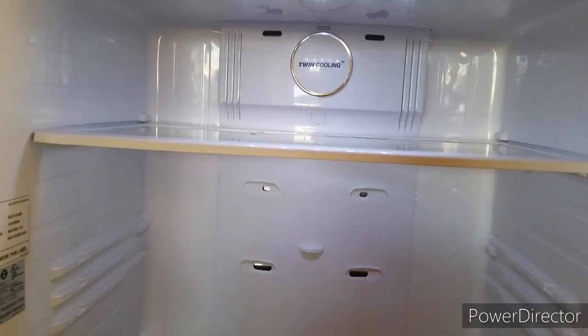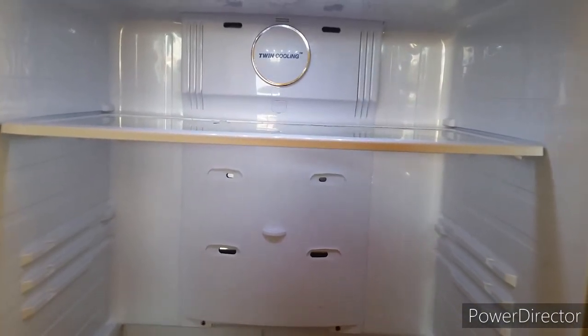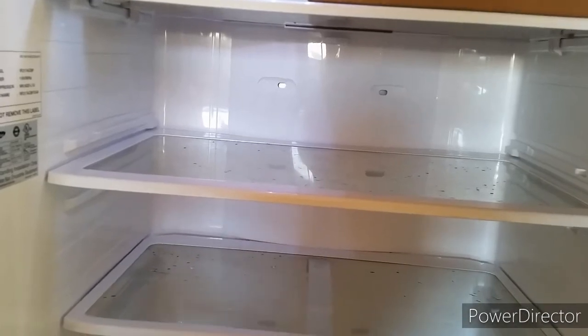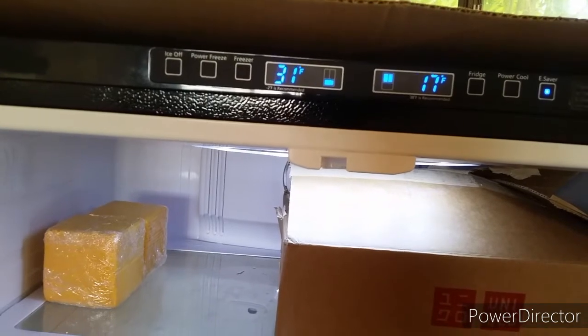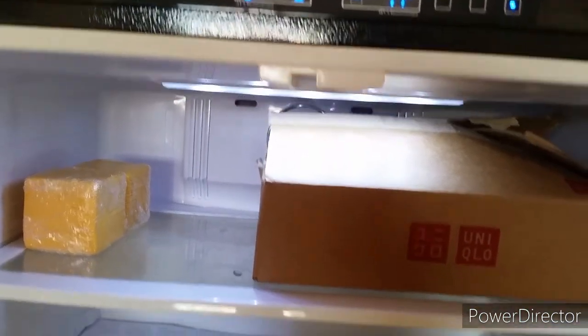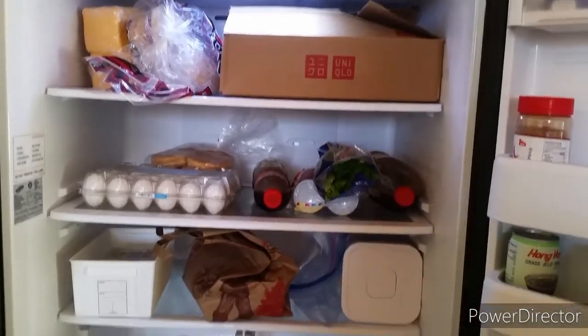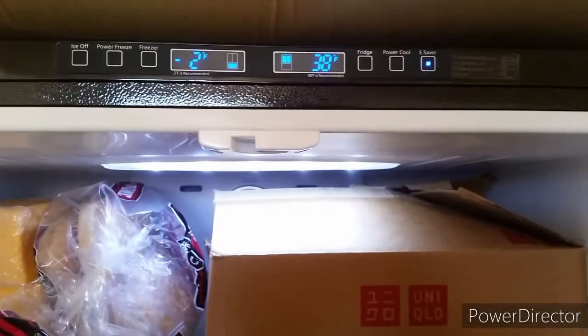The cover is back on with all the plugs plugged in, and the display is working again. Two days later, the drain is still not working properly, but it's not a big issue. The refrigerator is working like a refrigerator and the temperature is correct — my food is not frozen. If you enjoyed this video, give me a thumbs up. Thank you for watching, and if you're new to my channel, please subscribe.